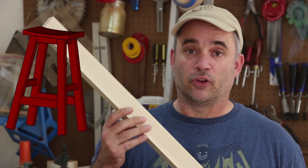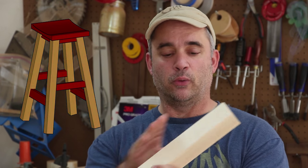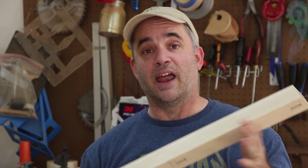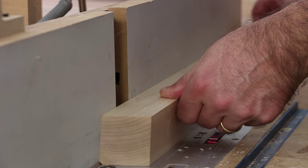In order to give my shop stool legs a little more visual interest, I'm going to chamfer the outside corner of each leg. To do that, I'm going to use a 45-degree chamfering bit at the router table, and I'm going to do it in two passes to try to avoid chip-out.